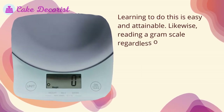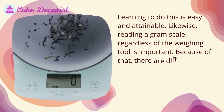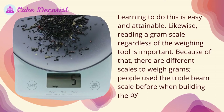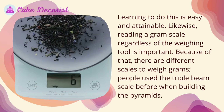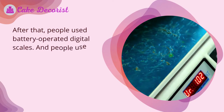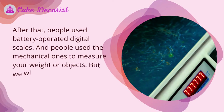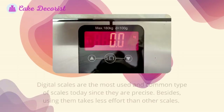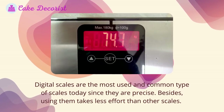Reading a gram scale, regardless of the weighing tool, is important. There are different scales to weigh grams — people used the triple beam scale before, even when building the pyramids. After that, people used battery-operated digital scales, and people used mechanical ones to measure weight or objects. We will be focusing on the digital scale.